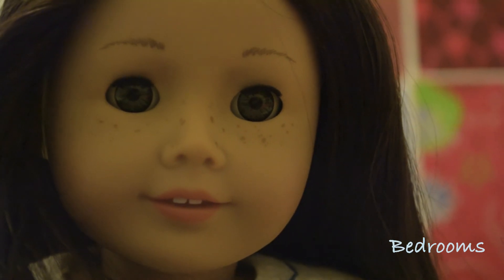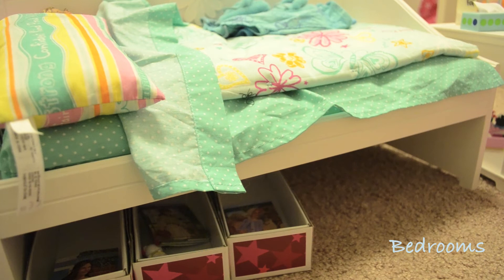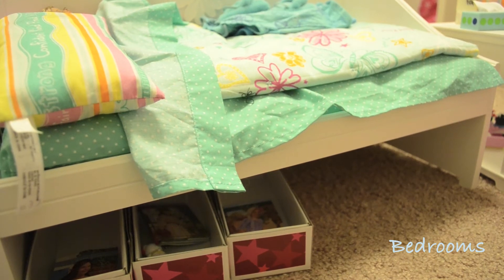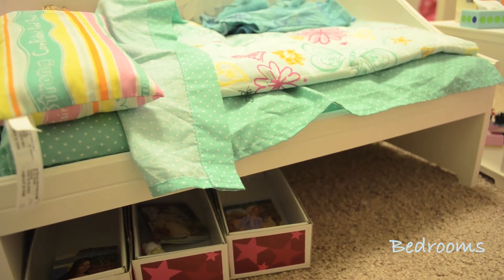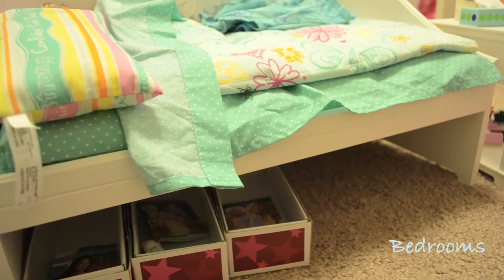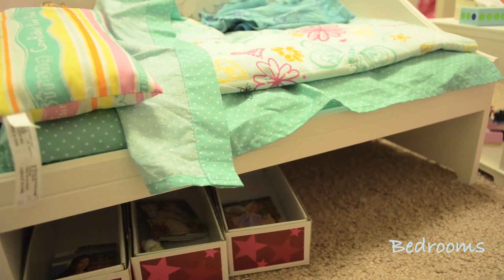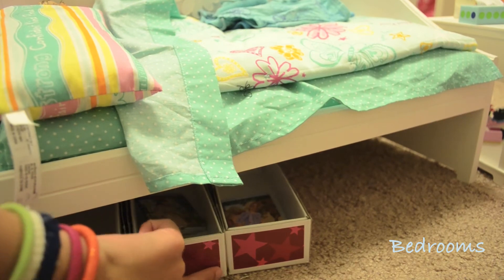Now let's take a look at the bedroom part of our house. The first bed you'll see when you walk in is Kanani's bed. Kanani and Rachel used to share a bed, but we did a little adjustment and took Rachel's bed out and moved it somewhere else. Now this is going to be used for mini doll box storage.